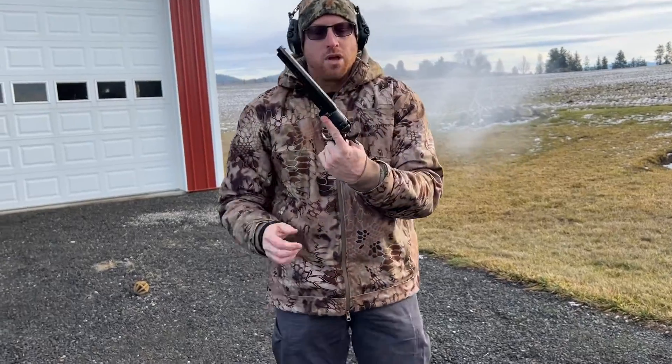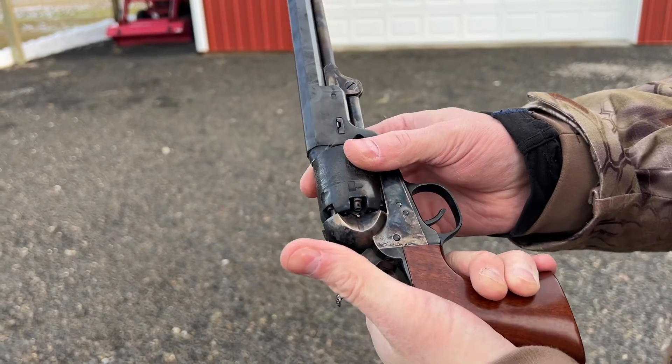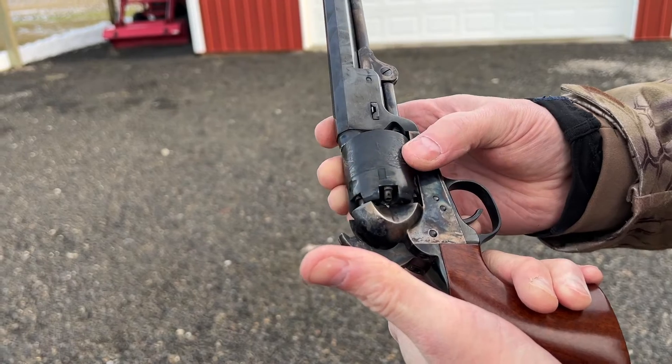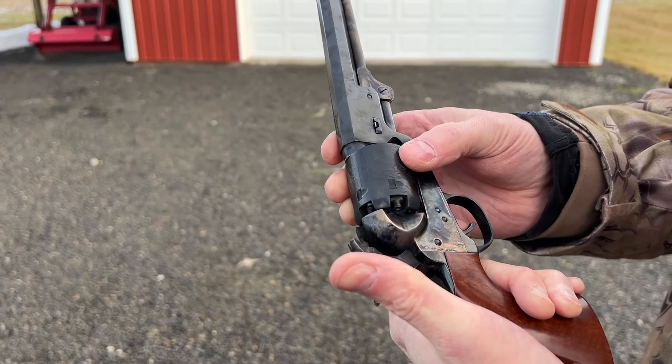At this point you can see — going to half-cock — that all the percussion caps are no longer on there. As you shoot them they actually fall off, and the gun is now essentially empty and ready to be reloaded.